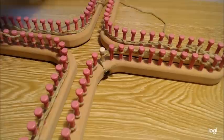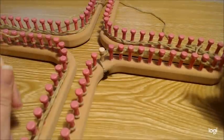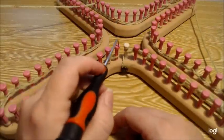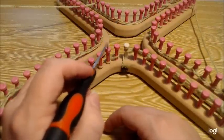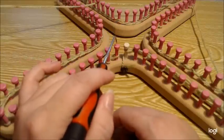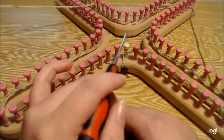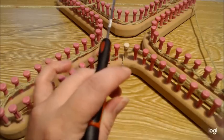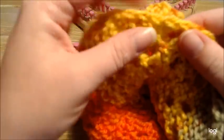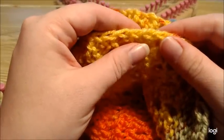Do this all the way around so that every other peg should be empty. Once you get to the end, make sure that this stitch is always a knit — always a knit — and you're always going to slip the first stitch. What you want to do is create a lovely chain on the edge to make it easier to sew up.